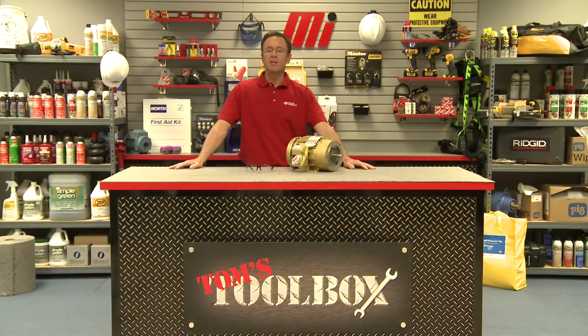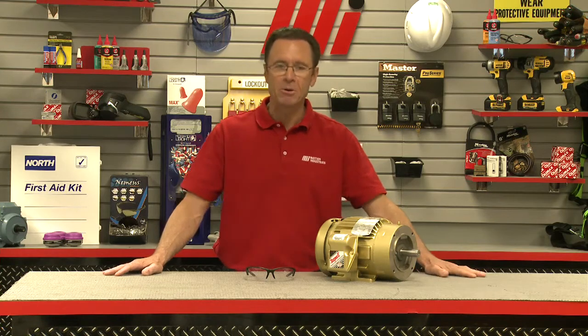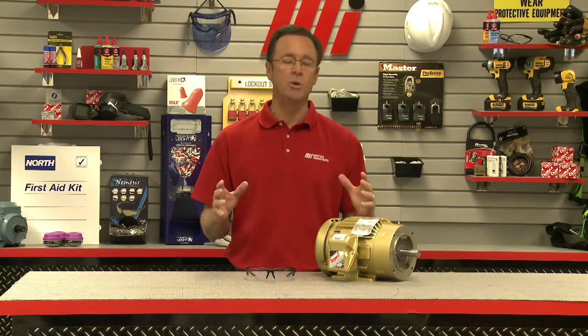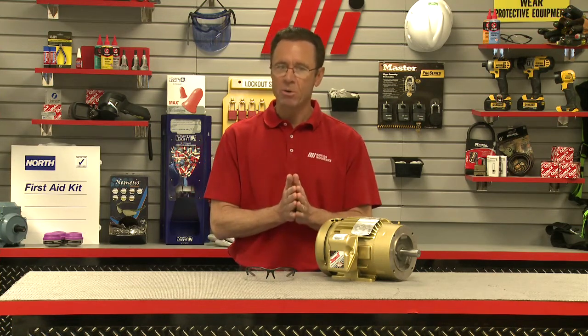Hello and welcome to another Motion Industries how-to video. My name is Tom Clark, I am your host, and it's time for another edition of Tom's Toolbox. Today I want to discuss with you service factor terminology as it relates to your AC motors.